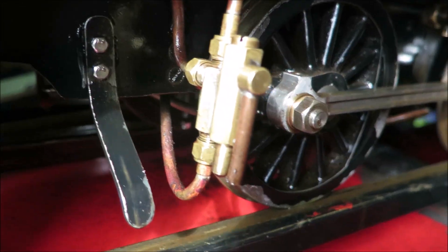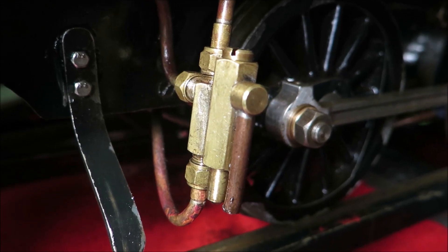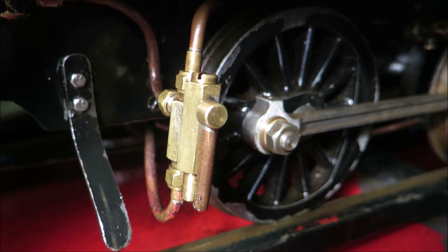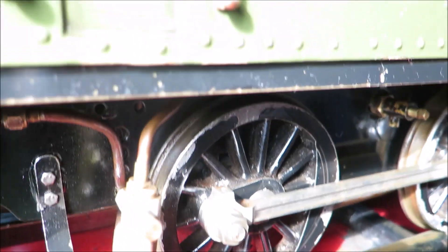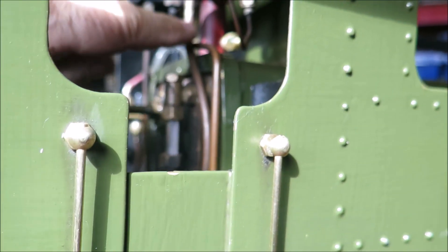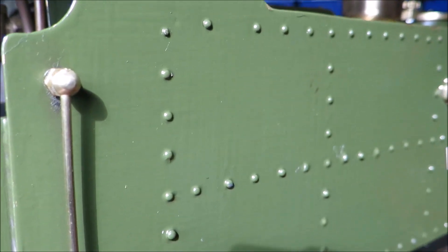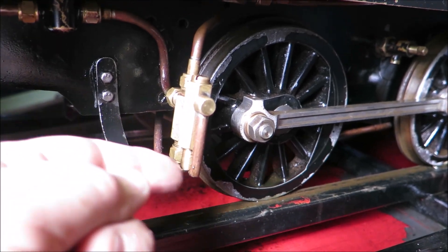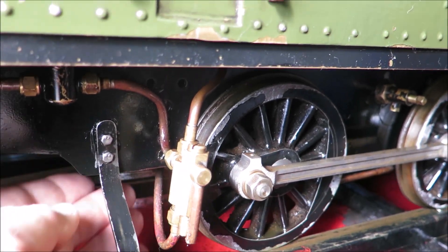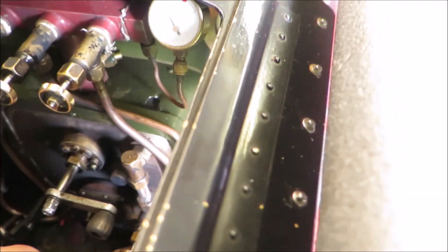One of the advantages of a vertical injector is you can actually get better, more direct pipe runs. If you can see there, that's my steam feed, which comes from up here on the turret — it's directly, straight down there with a minimum of bends. Likewise on the delivery, which is the bottom one here, it just goes straight up. Water is delivered into the clack valve at the back head, so it's very short and very direct.